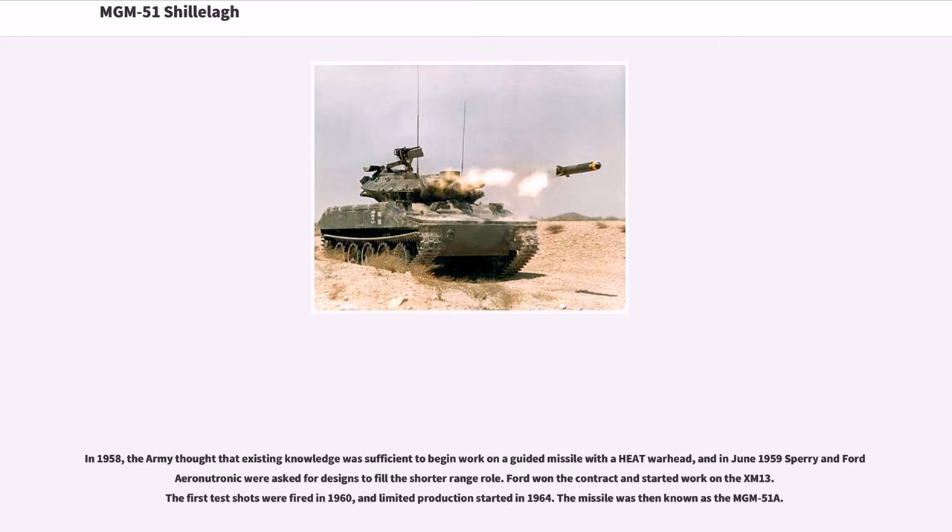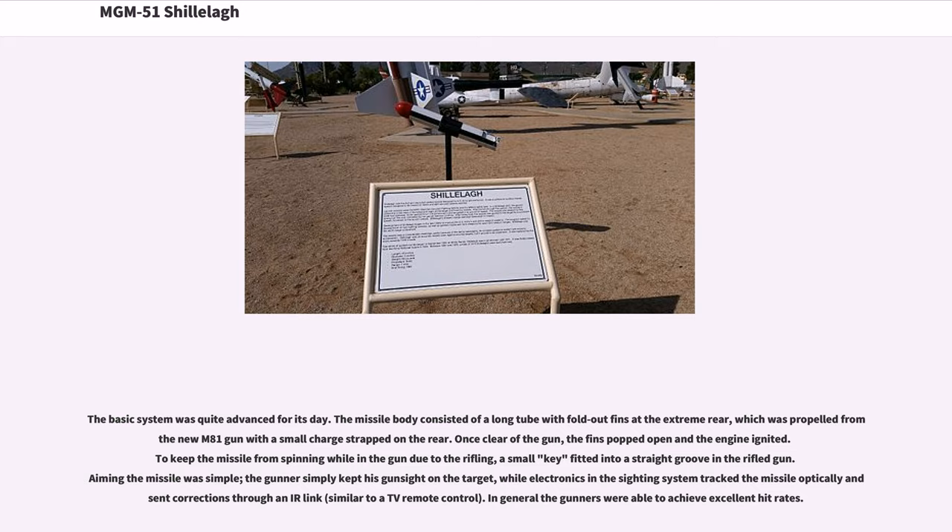In 1958, the Army thought that existing knowledge was sufficient to begin work on a guided missile with a HEAT warhead. In June 1959, Sperry and Ford Aero Neutronic were asked for designs to fill the shorter-range role. Ford won the contract and started work on the XM-13. The first test shots were fired in 1960, limited production started in 1964, and the missile was then known as the MGM-51A.